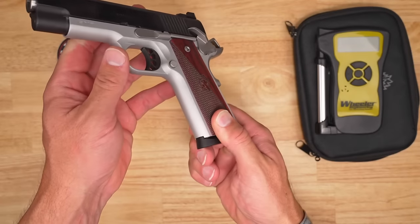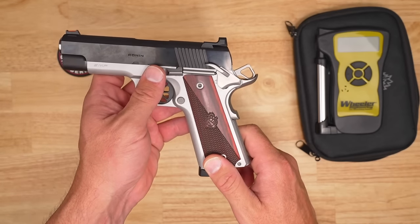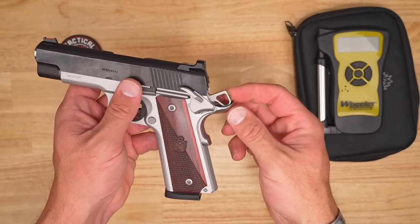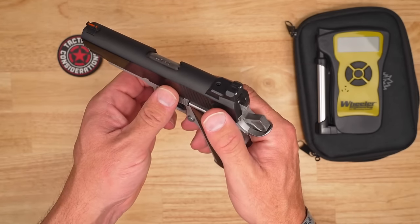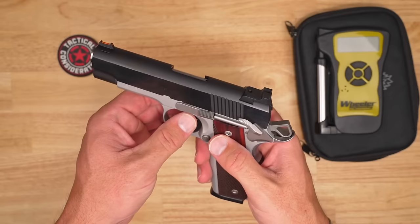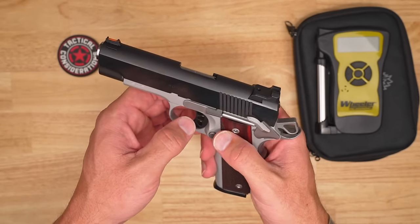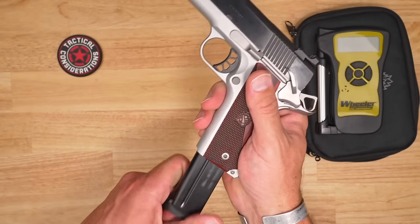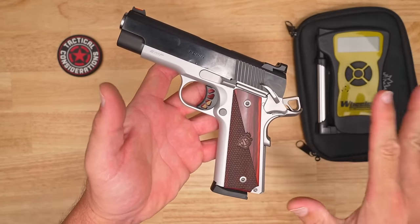You're going to get back strap checkering. There is no front strap checkering on this but there are a couple items you can throw on there to get a little bit more grip. That back strap safety, and a standard hammer that's been lightened up a little so it's not solid. Standard single-sided safety with just those linear grooves on it for texture, same up here with your slide stop slide release. And same goes for your magazine release — those mags just fly out of this thing. Just straight line, that traditional texture with 1911s.